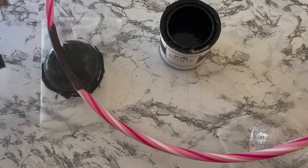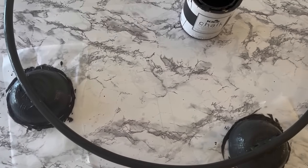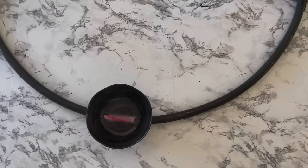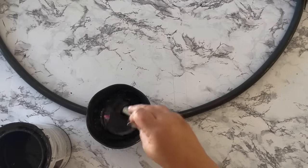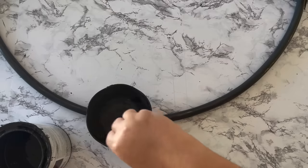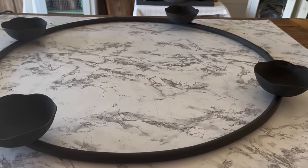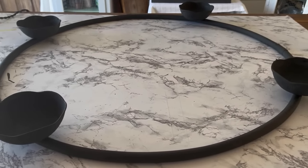I'm going to use it up because I have so much of it. With two coats on the underside, you can see the hula hoop showing through the clear bowls when you flip it back over. I figured if it's going to be hanging on the ceiling you probably won't see it, but I wanted it to be finished, so I went ahead and painted the inside of the bowls too. Here she is all painted up with a couple coats and dried, ready for the next step.